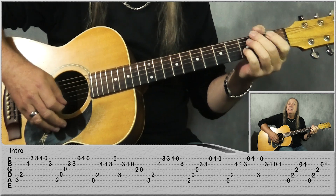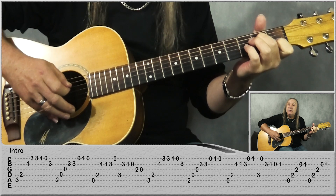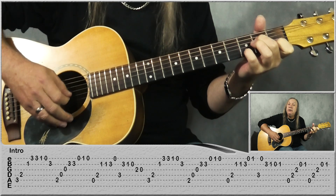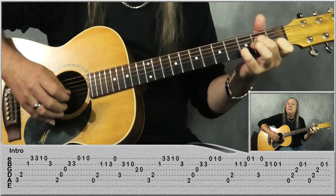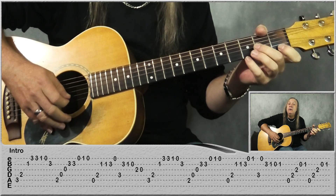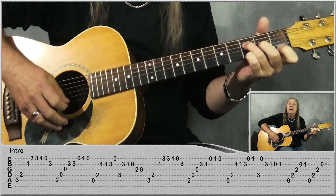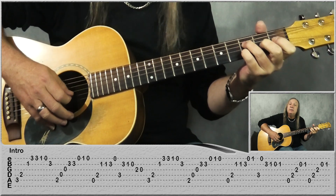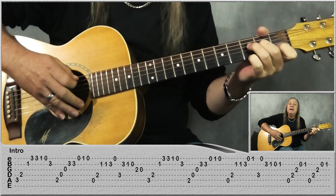2nd fret on the D. Now this time we're going to play open A, 2nd fret on the D, 1st fret on the B 2 times, 3rd fret on the B — so same so far — and then E open, 1st fret, 3rd fret on the D, open E, back to the B string: 3, 1, open, 1. So that last little part there.